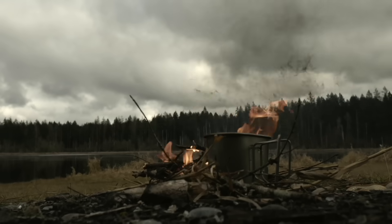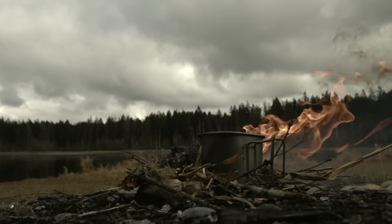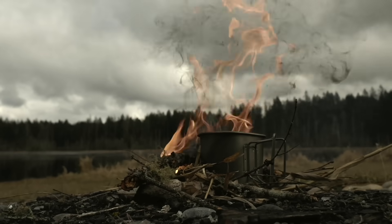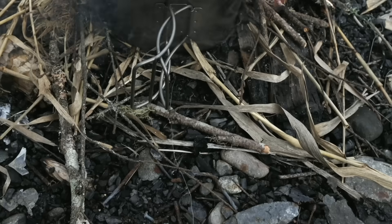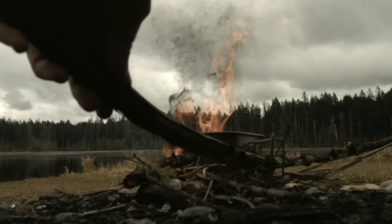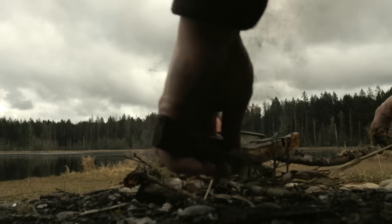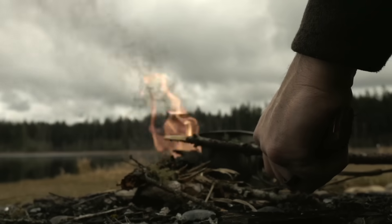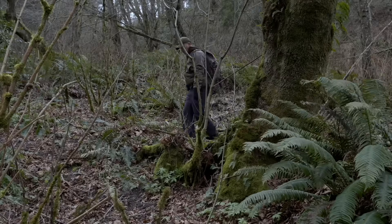An absolutely beautiful view up here at Lake Lewis. If you're ever up in the Pacific Northwest, this is certainly a spot I would recommend. If you don't have gloves, use a pair of sticks to get that canteen cup off the fire — sometimes you have to be a little careful so you don't dump it, but you should be good to go.